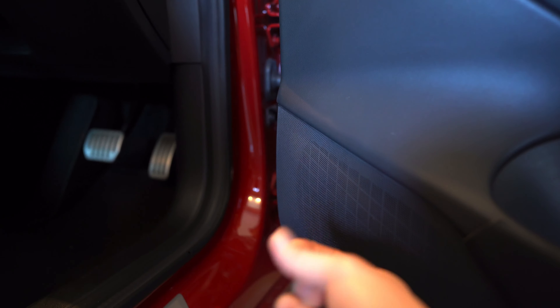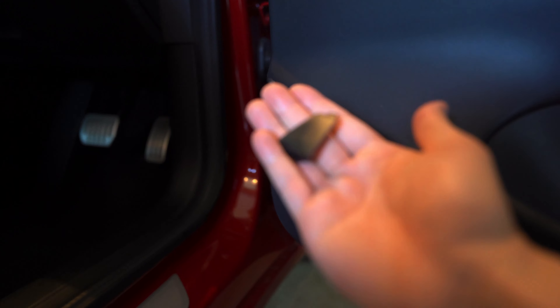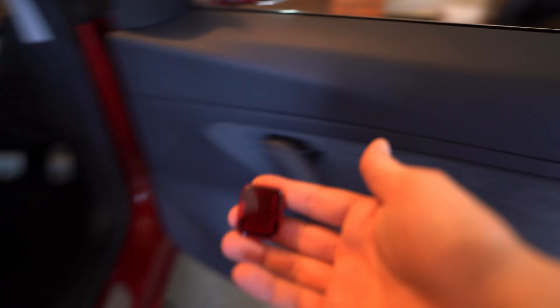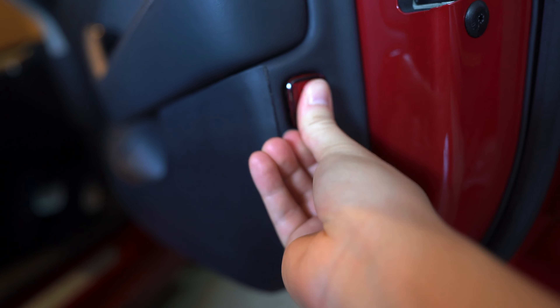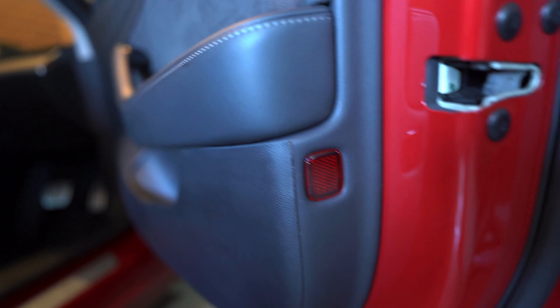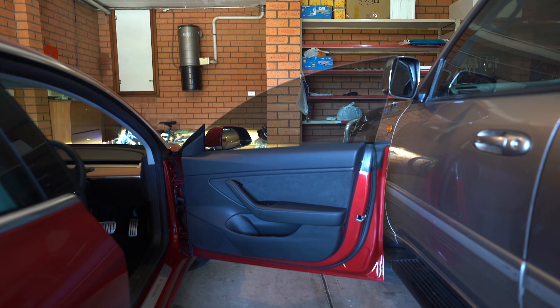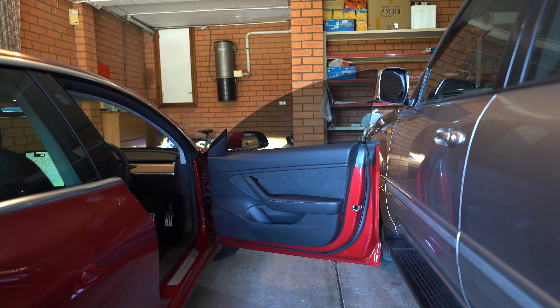Everything's back in. We're going to pop this piece back in — it just clips in like that. And then the last piece is the reflector. That's it, all done. Just making sure the door works, and just raise the window. Perfect, it works. So that's about it — that's how you remove your door panel and put it back together again. I hope this was useful. Thanks for watching.